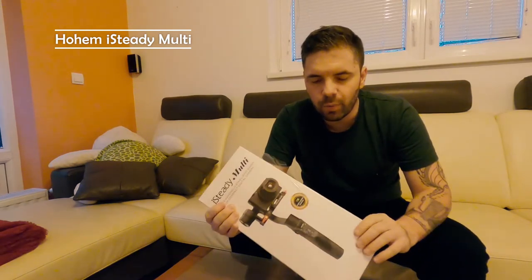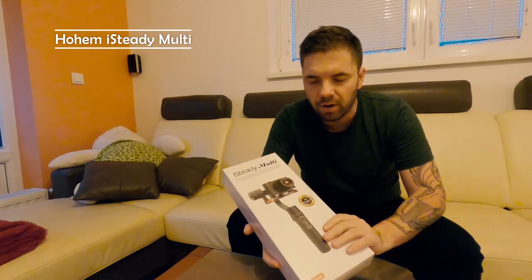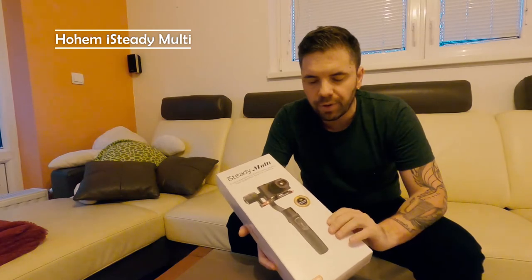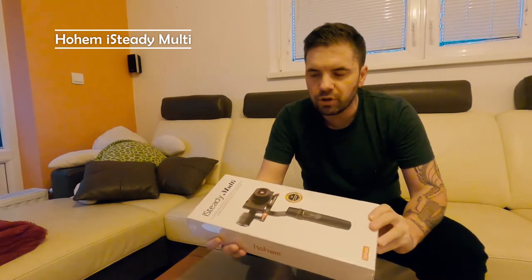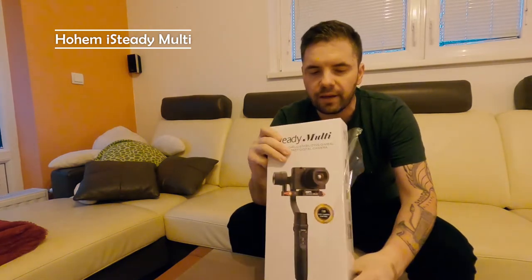This is how we got it — it comes well packed in a paper box which is wrapped with a plastic foil. I'll quickly show you how it looks from all angles.